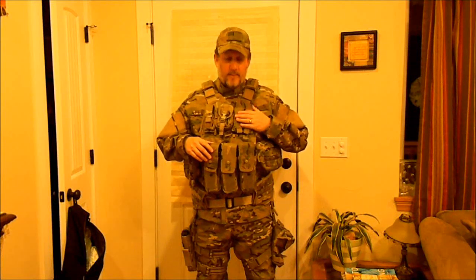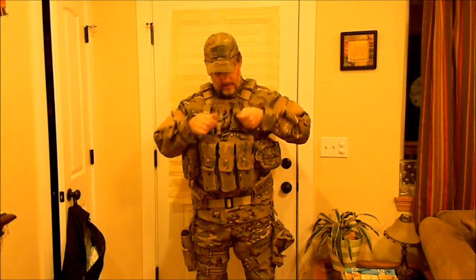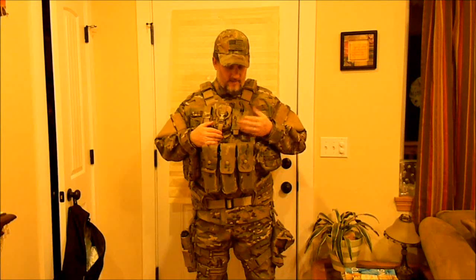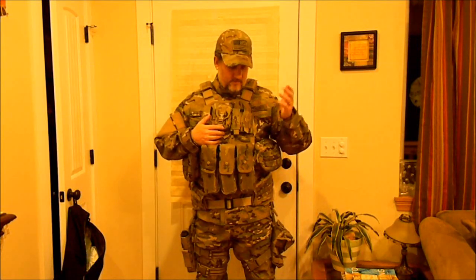Next up is the magazine pouch for pistol. As long as it's a smaller caliber round in a handgun, I don't think you'll have any problems. I have seen some of the larger .45 magazines that don't fit in here very well, but just something to think about. If it's like a Glock 9mm or something like that, it's probably going to fit just fine, or a 1911 .45 — things like that.